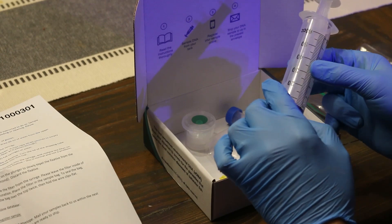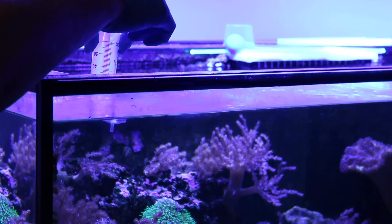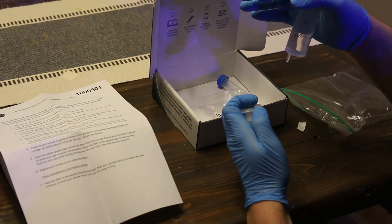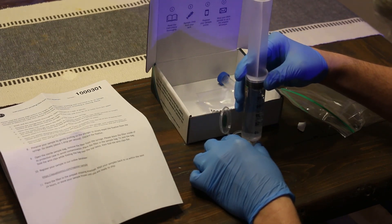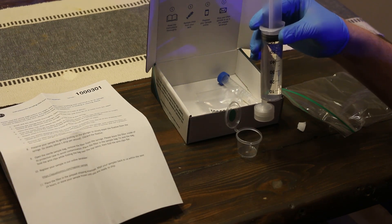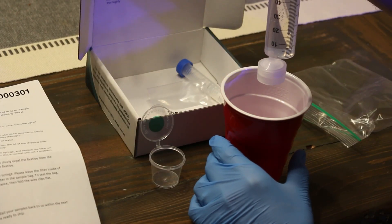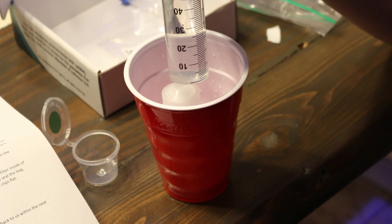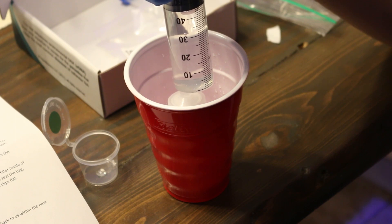Once you remove the syringe from the package, draw 60 milliliters of water from the upper surface of your aquarium. Then open up the filter cup and attach the filter to the end of the syringe — this is what you're going to be pushing the water through. Push the water through the filter very slowly; it may take 30 to 60 seconds or so to empty the syringe. Discard the water at the end — as it passes through the filter, the DNA binds to the filter, and that's how the sample is collected when you send it in.